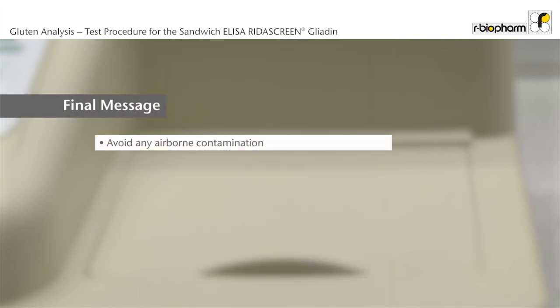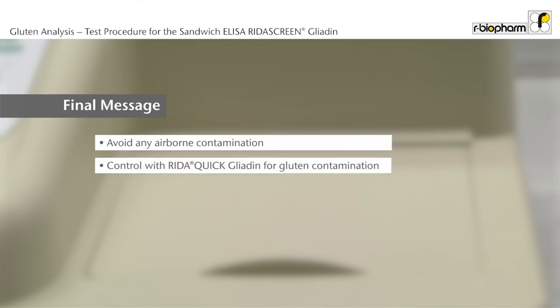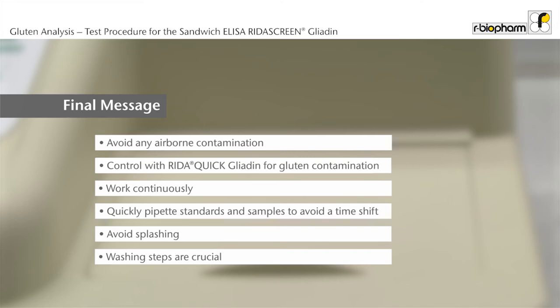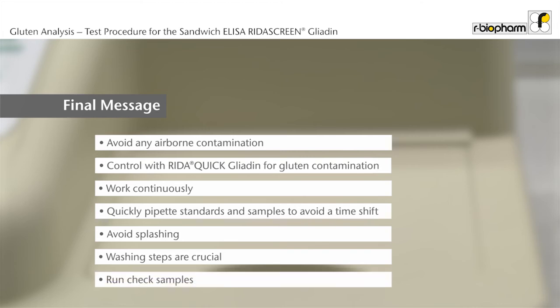Avoid any airborne contamination from cereals; keep windows closed. Control with RIDA Quick for gluten contamination. Have a continuous workflow during the assay procedure. Please notice that the reaction starts with the addition of the first standard or sample to the plate; therefore, standards and samples should be added quickly to the plate to avoid a time shift. Avoid splashing. Washing steps are crucial and have to be carried out thoroughly. Run check samples, for example R7012 with known concentrations, for quality control.